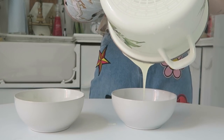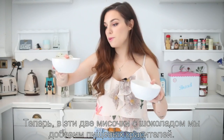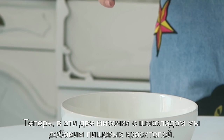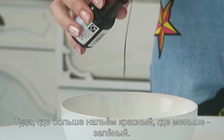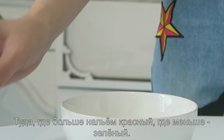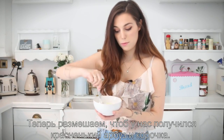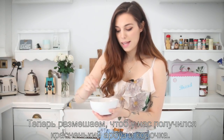Now that we have the two cups of chocolate ready, we are going to add food coloring. In the one with a lot more chocolate we're going to add some red, and in the little one we're going to put green. All you have to do is mix it so we can get that red watermelon color.